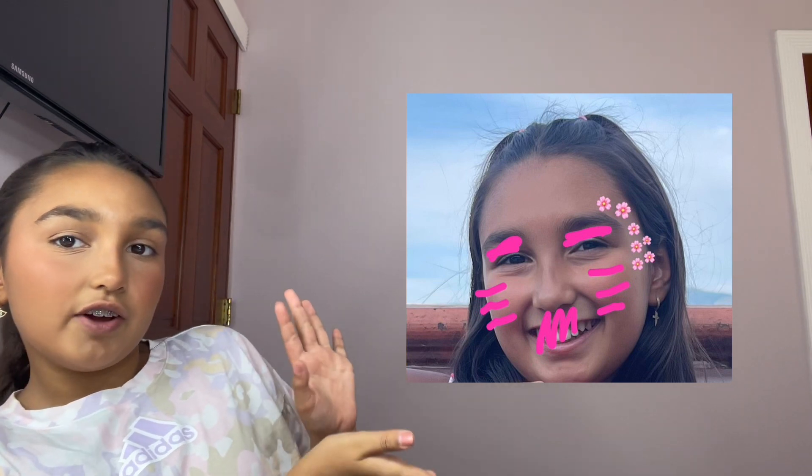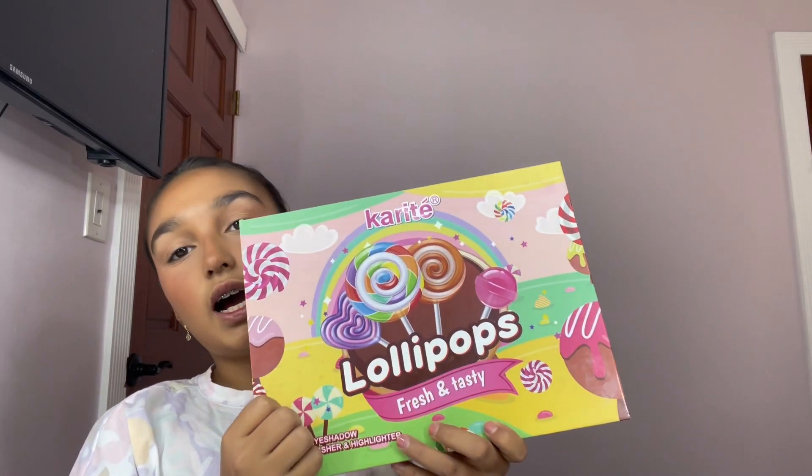Hey guys, it's me again — it's time for the next look. First I'm gonna do my skin prep, then my base, and I'll be back when I'm done. Hey guys, I'm back — done with the skin prep and base. Now it's time to create the look. Here's the look I'm going to be doing next — it's very flowery, very pink, I love it. Let's do it, starting with the eyeshadow.